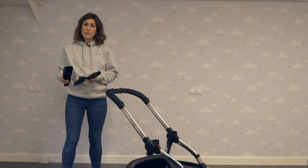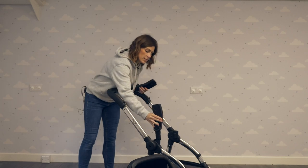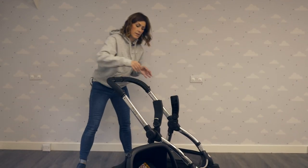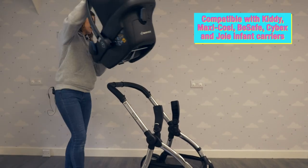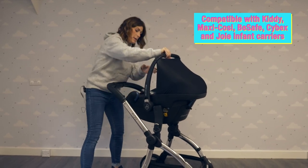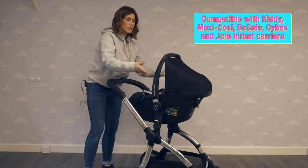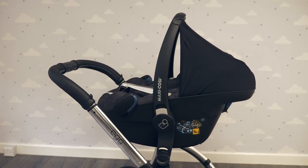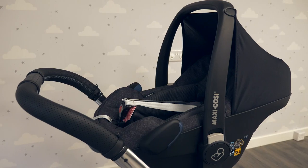You can make your Egg into a travel system using car seat adapters. Simply slot these in like so, and pop the car seat on. We're using a Maxi Cosy Pebble Plus here, but you can also use Be Safe, Kiddy, Joy, and Cybex — all these different car seats are compatible. As you can see, that makes it really simple to push around, and it's great if you're popping into the shops or just on short journeys.